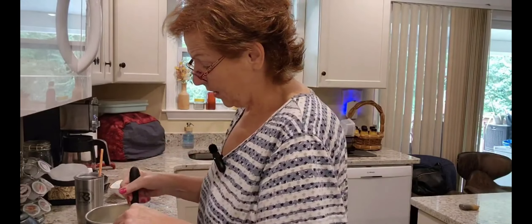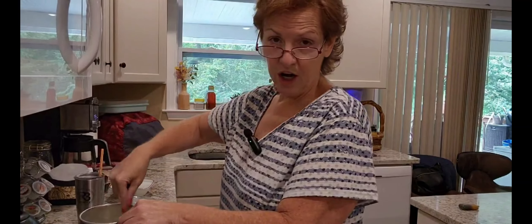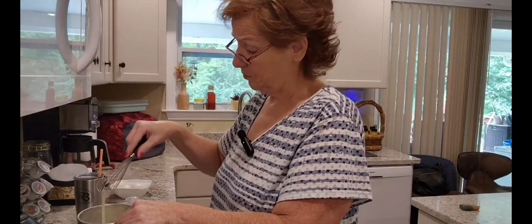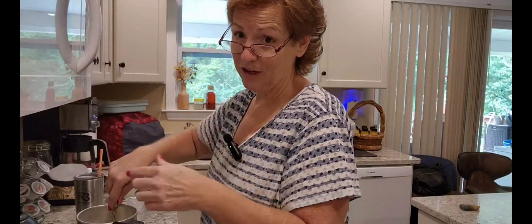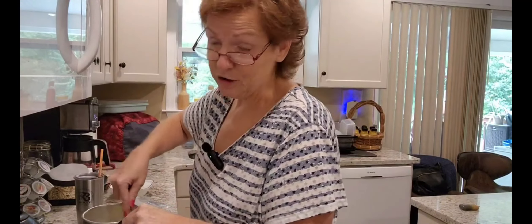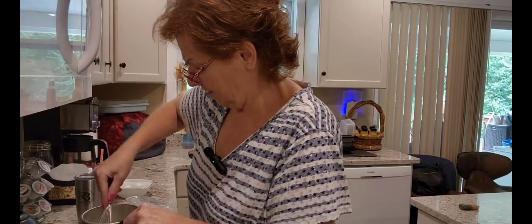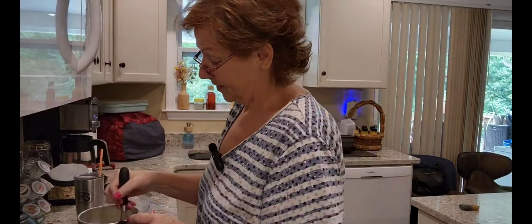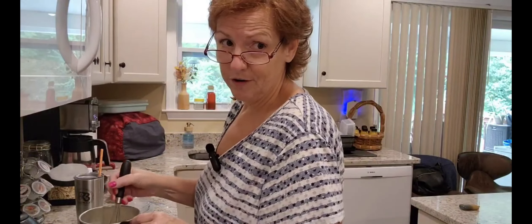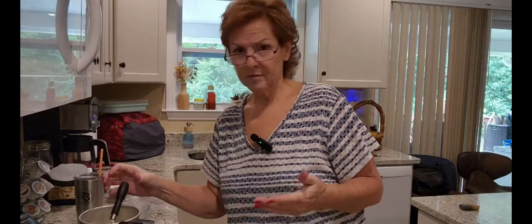Another FYI: when you're using your mixer and making this, be 100% sure your bowl is clean — wash it three times if you have to. You do not want anything in that bowl that's going to prevent these from fluffing up. Make sure your bowl is really clean. On any frosting, or if you're using heavy whipping cream or just egg whites, you don't want any kind of grease in there.